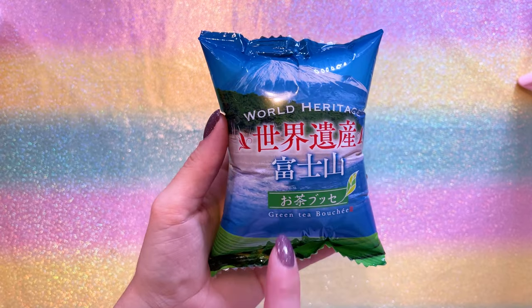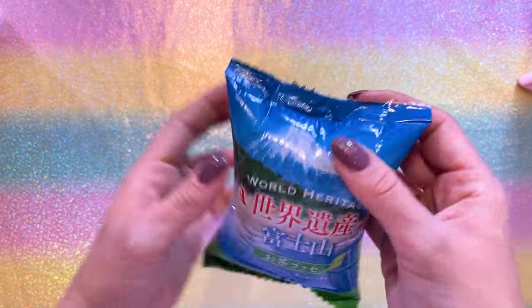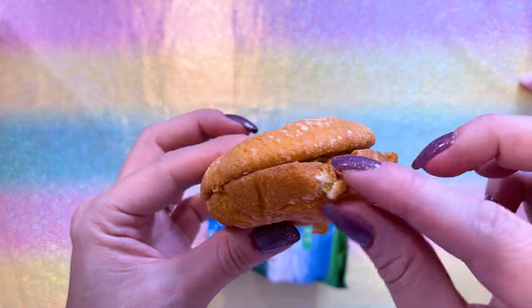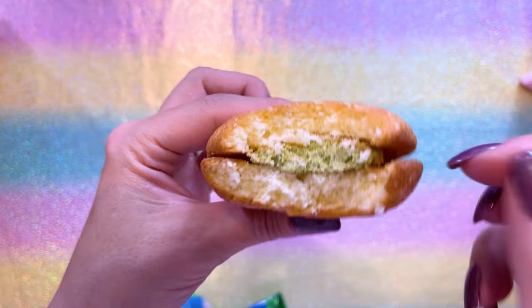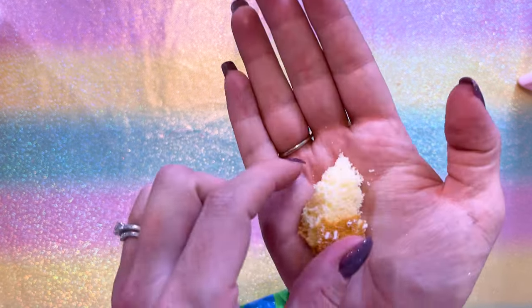I need to open another snack — this one says 'World Heritage' at the top, that's 'yama,' so this is probably Fujiyama. Green Tea Boucher? Let's find out. Oh, this is fascinating — I was expecting crackers and hard pack items, but this is like a bread, a pastry. Mmm — that's yummy, it just falls apart in my mouth. It looks like there's a green paste on the inside — it is green tea paste, green tea-tasting paste on the inside of this little bread pastry item. It's almost like a donut, it just falls apart. It's so soft — that's yummy, I like it.